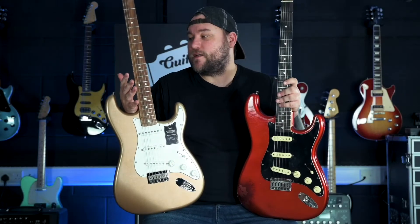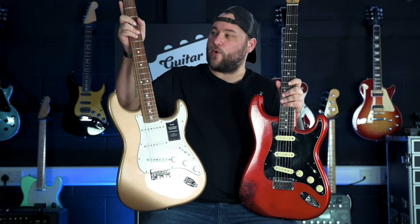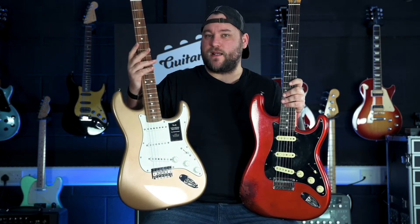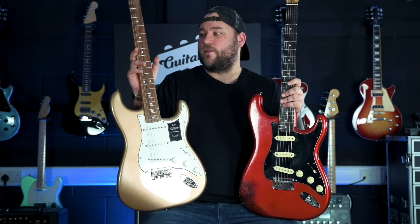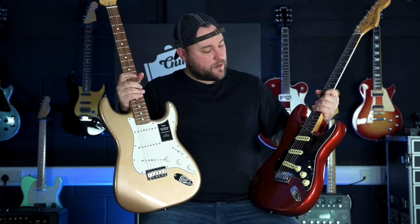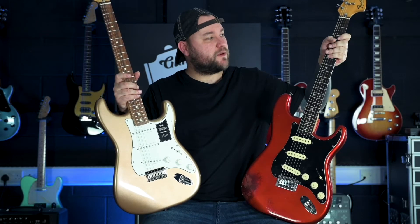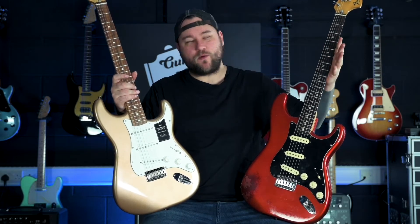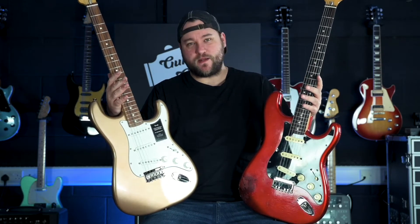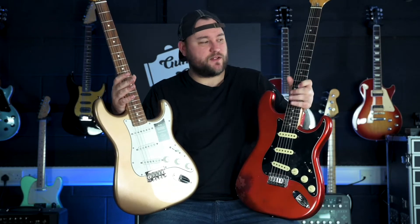In terms of how these things feel, the Vintera has what Fender call the early C-shape neck profile. That feels to me like a slightly slimmer U-shape where you've got a sort of flat back to it. I'm not sure exactly what kind of C-shape you would call the original 70s, but it definitely feels a lot rounder at the back. To my hand, the original feels a lot more comfortable. I don't know if that's just because it's played in more, but this definitely just feels better to my hand.